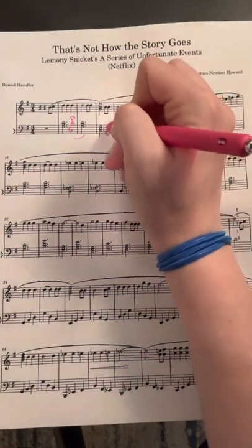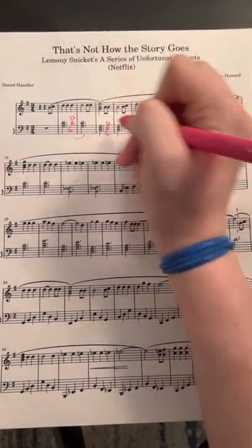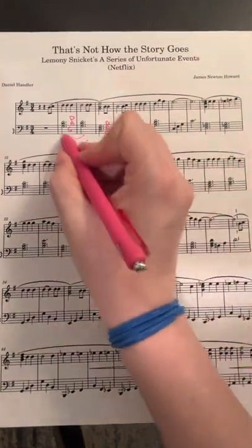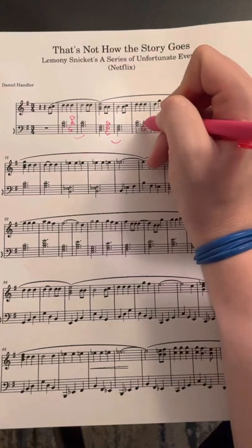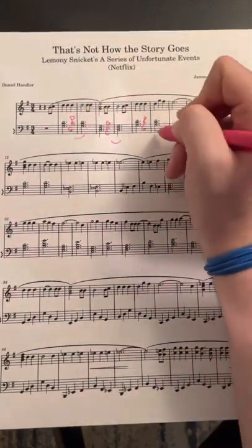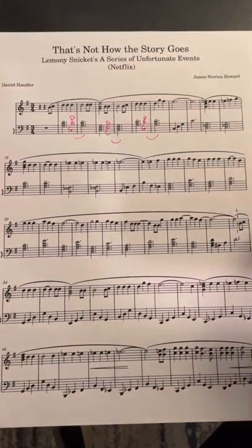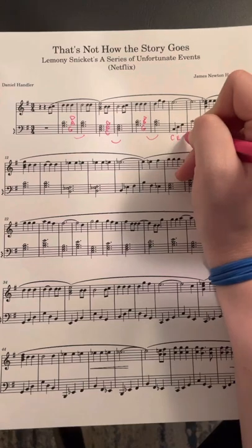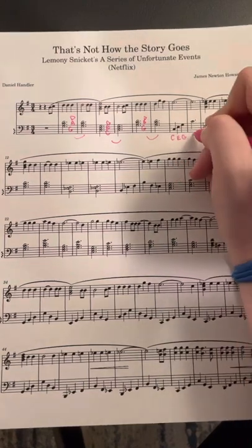It's a C major chord — C, E, G — and the next measure is the same. We go back to what we play at the beginning: G, B, D. This is just a C major chord but you're playing one note at a time, so it's not blocked, it's broken.